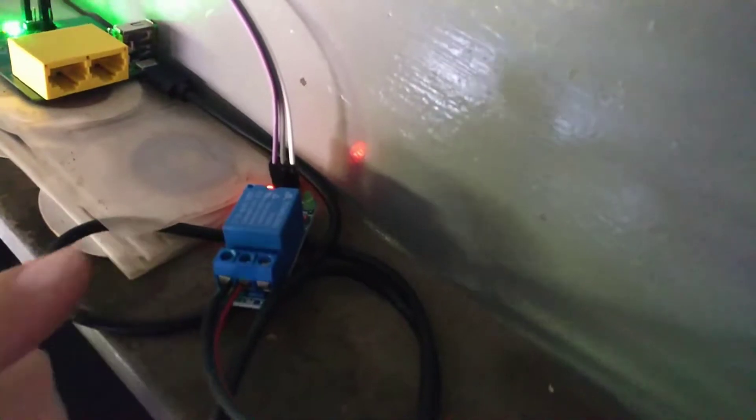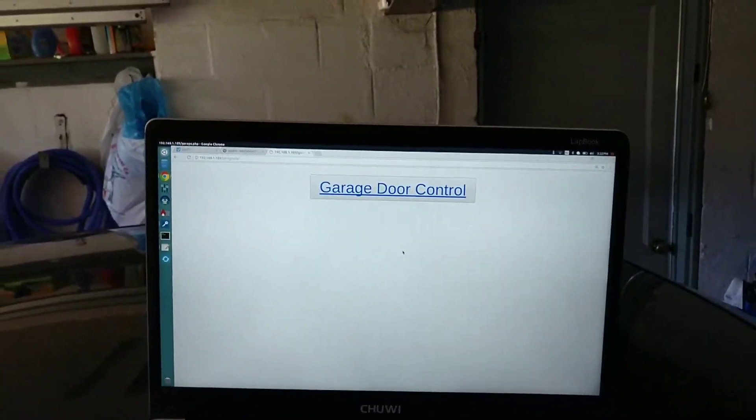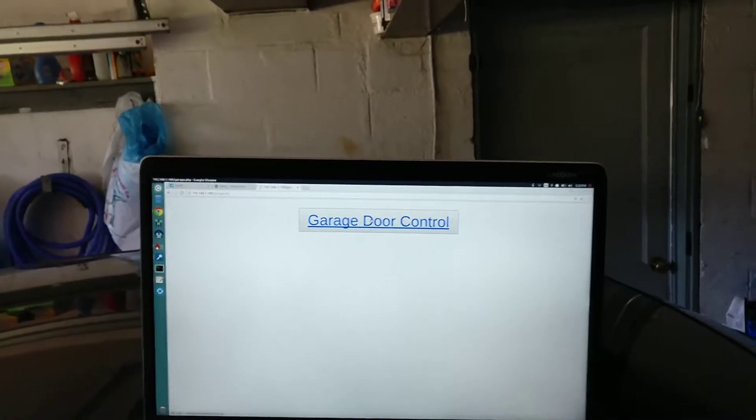It's hooked up to a simple relay here, which the relay is connected to the back of my garage door opener here, and I just have the USB power supply here. So I've written some quick code to allow me to control the relay from my computer.